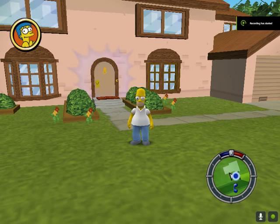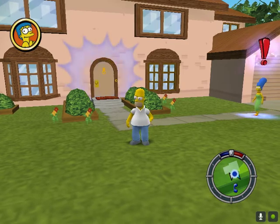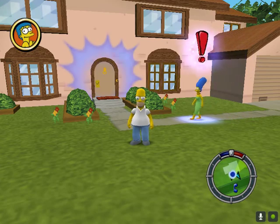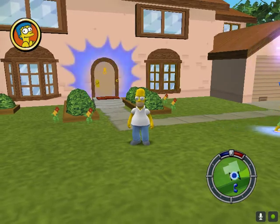Finally I've got the Simpsons Hit and Run installed on my PC Windows 10 and it's pretty brilliant. It's a game we'll remember and love. The best news is that I've finally got my Xbox One controller working with it and I'm going to show you how.